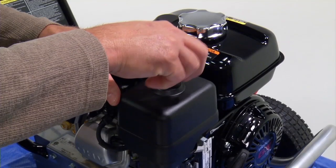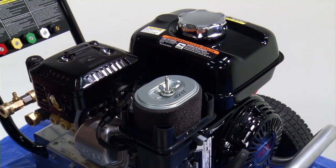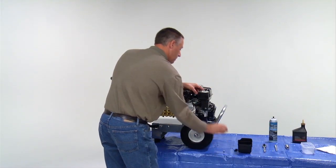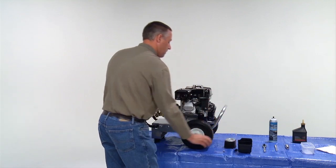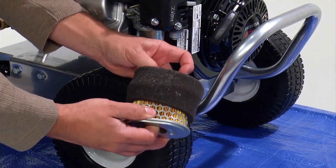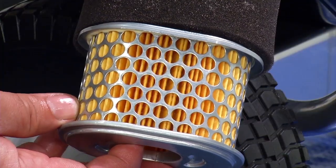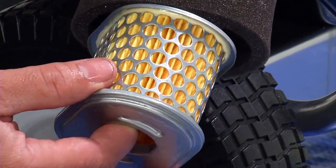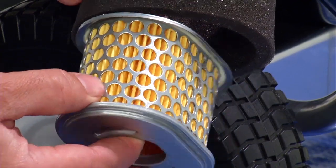First, locate and remove the air filter cover wing nut and then pull off the air filter cover. Then, remove the air filter steel wing nut and the air filter assembly. Separate the two parts and inspect the foam filter for oil saturation. A light oil film is normal. Inspect the pleated filter for oil — there should not be oil on the pleated filter. Replace with a new filter assembly if necessary.